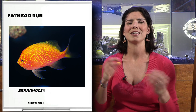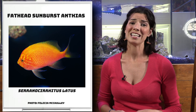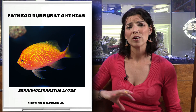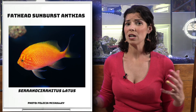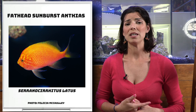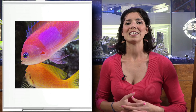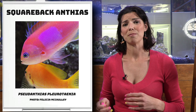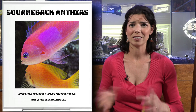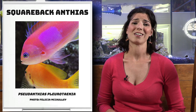Next up we have the Fathead Sunburst Anthias — another deep water species that likes a lot of overhangs and particularly low light in tanks. So if you've got a really tall tank, this might be a better fish for you. Next is the Squareback Anthias, where you're going to see differences in color between the males and females, but it is another one of those deeper water species.